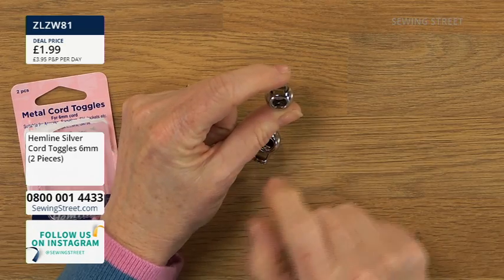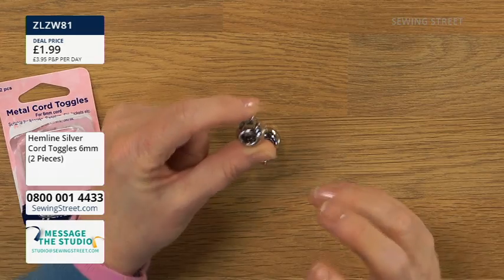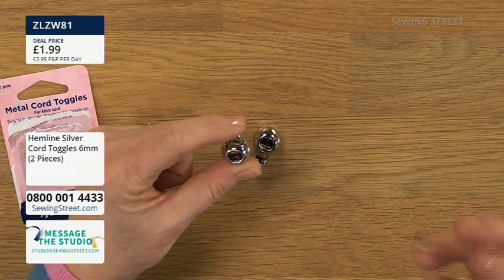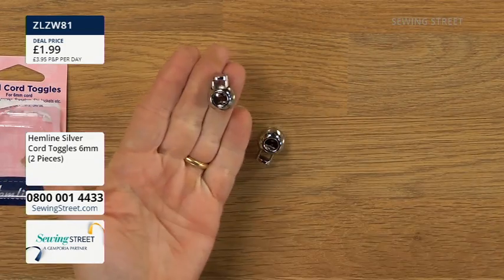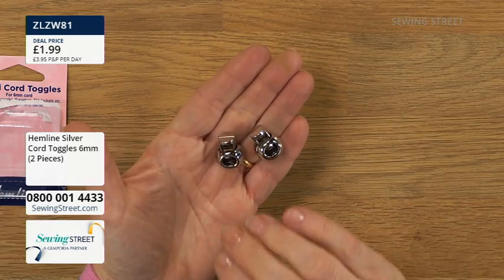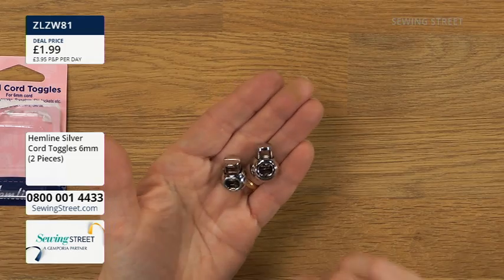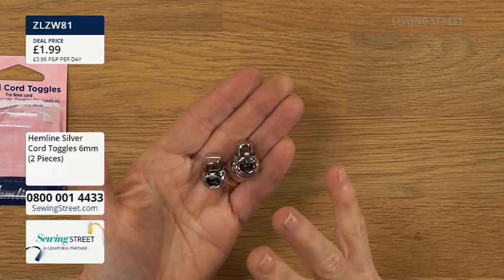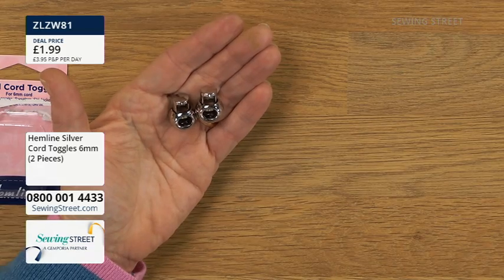There's a little spring — they're called spring toggles. You put the cord through, press it, and then you release it, and that holds it tight. So if you've made a little drawstring pouch, maybe as a gift bag, and the drawstring is coming undone, just thread the two cords through the hole and knot the ends. They're metal, not silver-coated plastic, so they give a nice bit of extra weight — just like bag hardware with D-rings and sliders. It took me about three weeks to get hold of these as a special request.